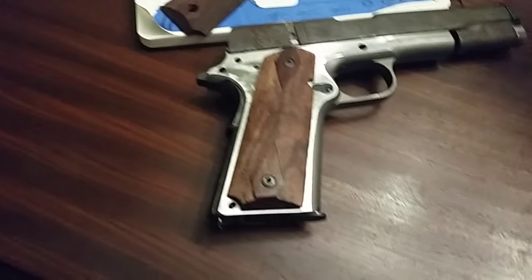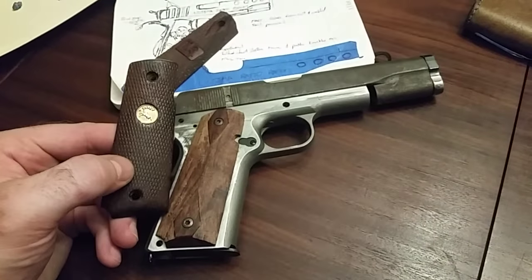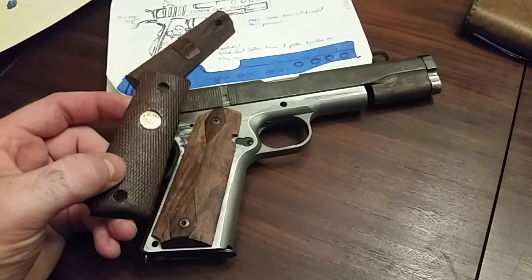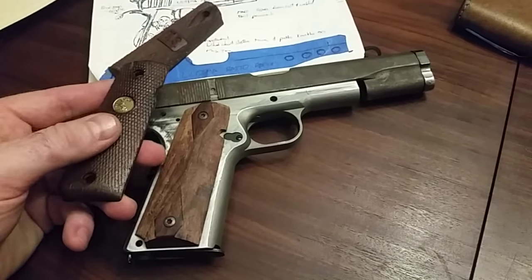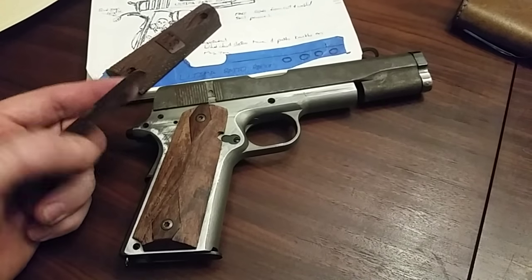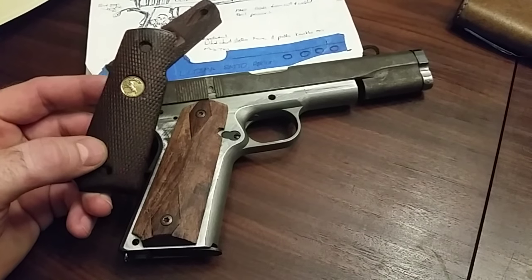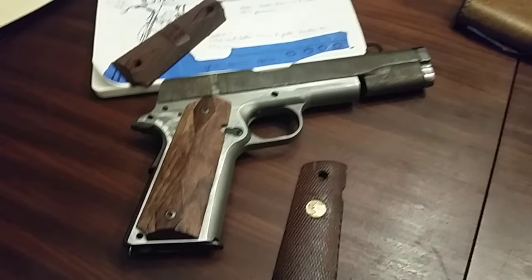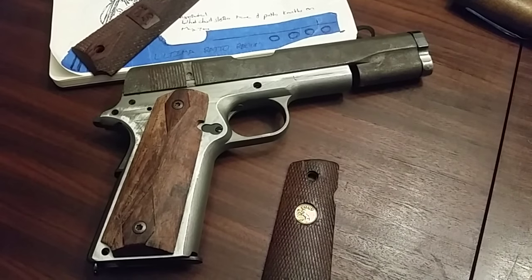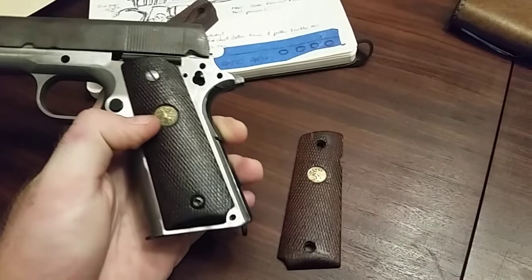Another option I was originally considering for this gun — but I might not use — is these Colt gold cup grips that I've got, which are nicely worn, like these were carried on somebody's gun for a long time. These were actually donated by a viewer to a different project on one of my early restoration pins.